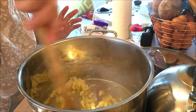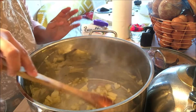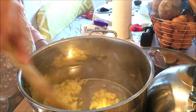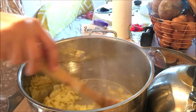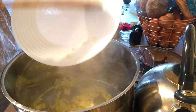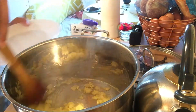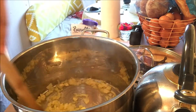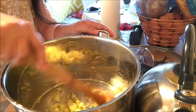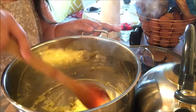And then it will be followed by our garlic. I'm going to add our garlic and just keep sautéing them. Just be careful not to burn the garlic.